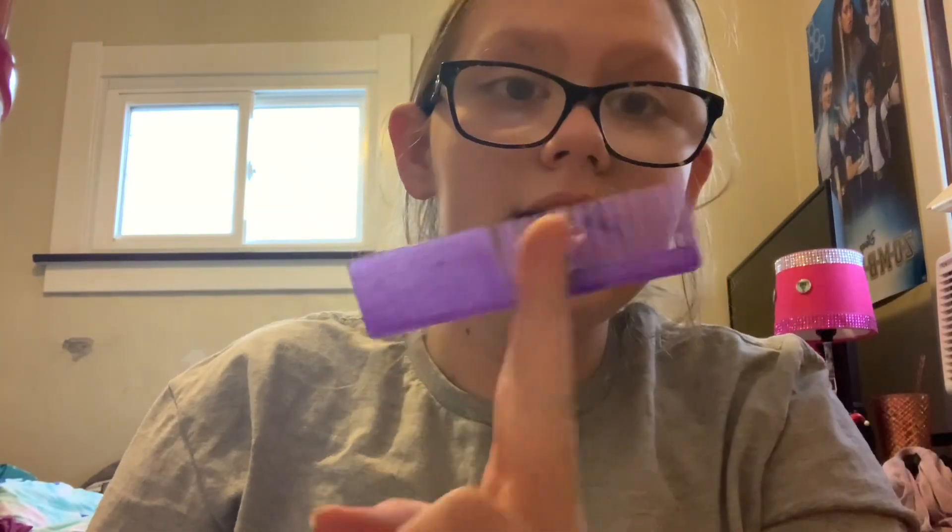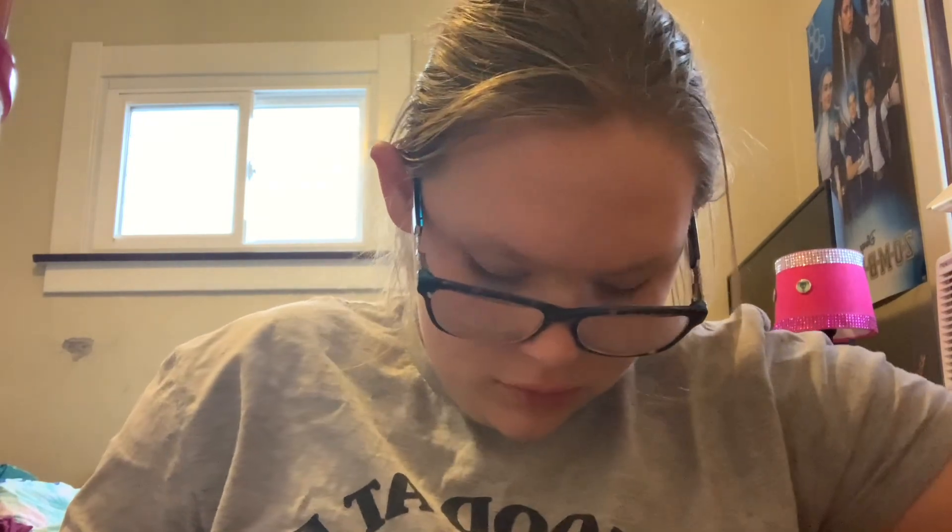I need my handy dandy comb to get the things out. And if you guys want me to do more unboxings — oh my god, I cannot get this.